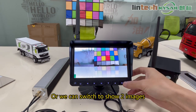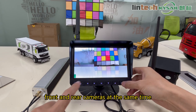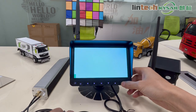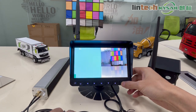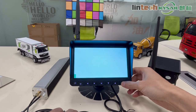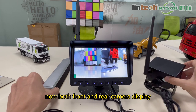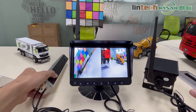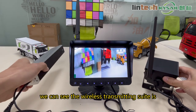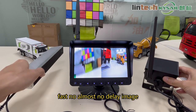We can also switch to show two images — front and rear cameras at the same time. Now both front and rear cameras are displayed simultaneously. You can see the wireless transmission speed is fast with almost no delay.